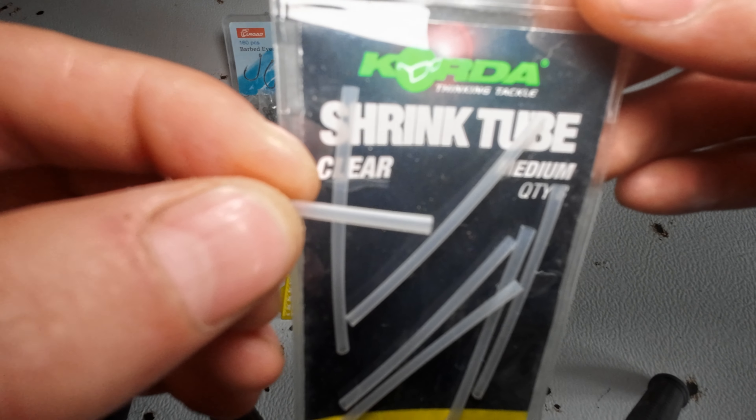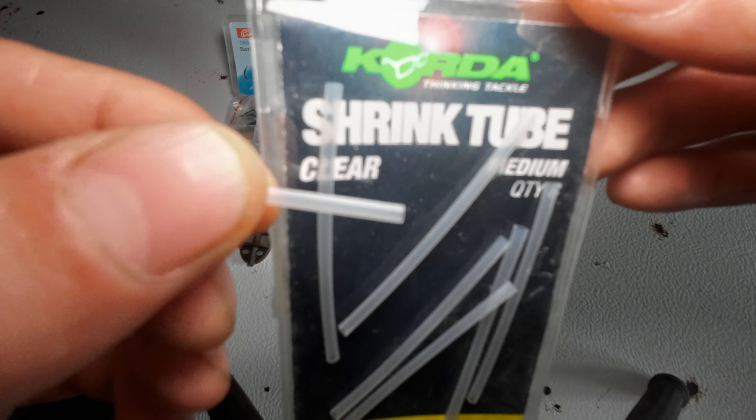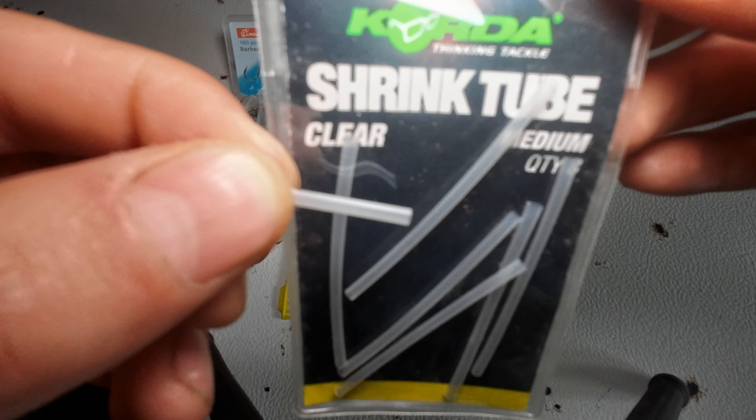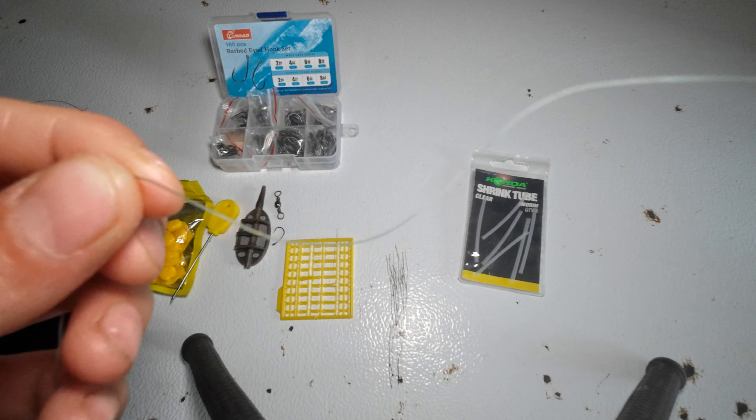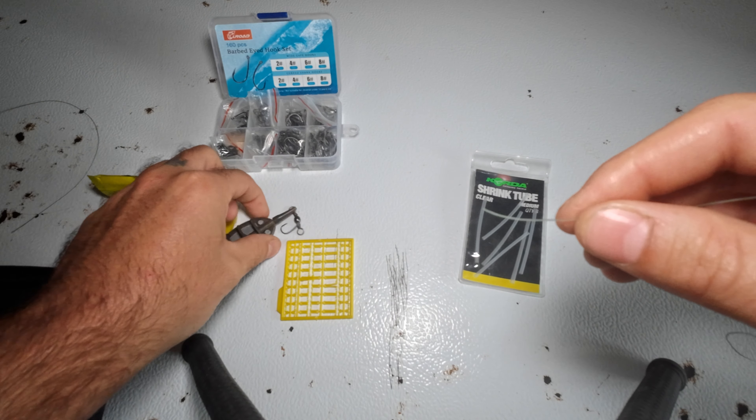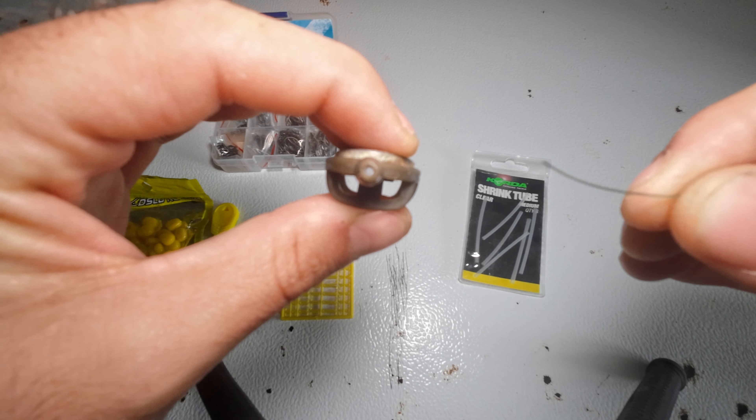The shrink tube can go over the shank and eyelet of your hook to protect your knot. Also optional is a bobber stop. Here's my main line — the other end is connected to my reel and rod. First step, simple enough: put the line straight through the method lead.